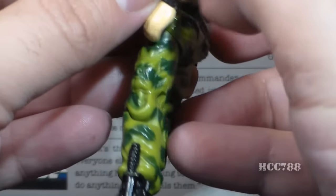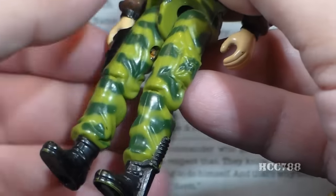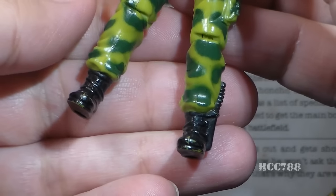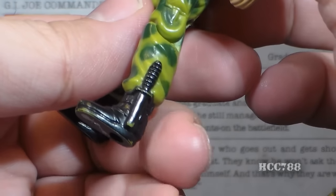His legs have a green camouflage pattern that looks really nice — I'm a big fan of camouflage, and I wish we could have gotten more on these vintage figures. On his left leg he has a pocket, and he has a couple of black boots; on his left boot, he has a knife.